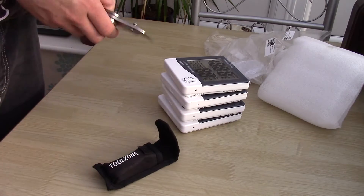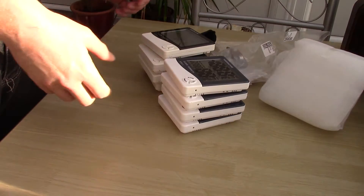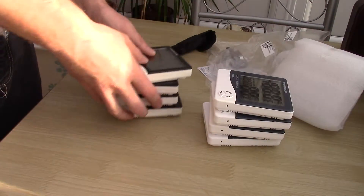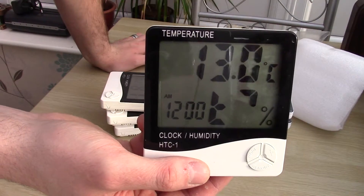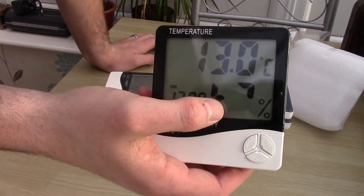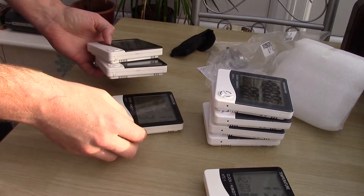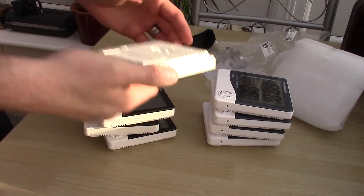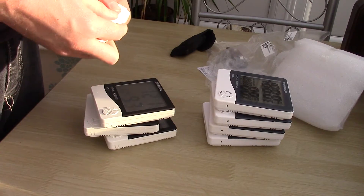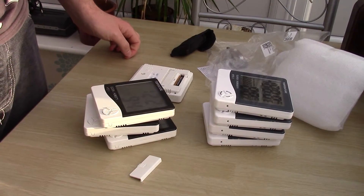Right, here we are after a jump cut — new ones and old ones. Look what's happened to that one, it's been sat in the garage for a week. The old ones are showing 88, 90, 93% humidity — that's ridiculous. Right, let's take the batteries out of the old ones and put them in the new ones and see how we go from there.